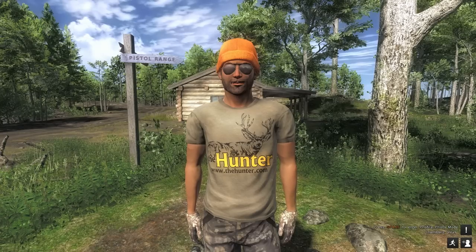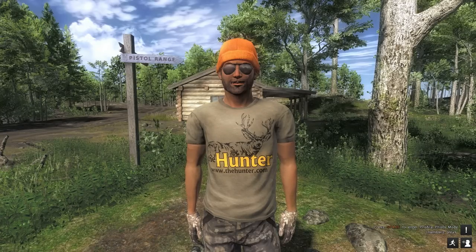Hi, this is Ron McTube playing the Hunter on PC. Today we're taking a look at a brand new crossbow pistol that's just come out.